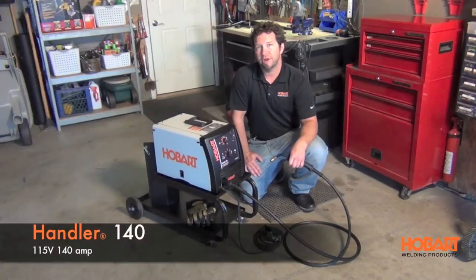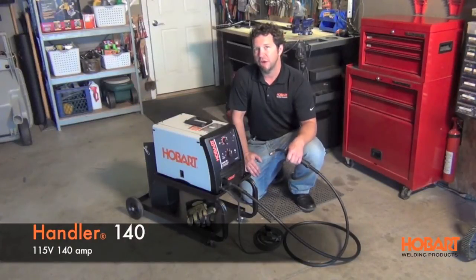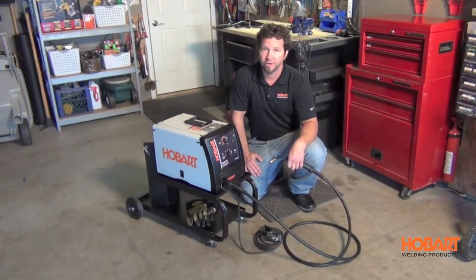Hi, I'm Shane with Hobart Welding Products. Today we're going to take a look at the Hobart Handler 140. This is a 115 volt, 140 amp wire feed welder.